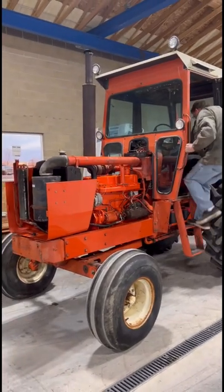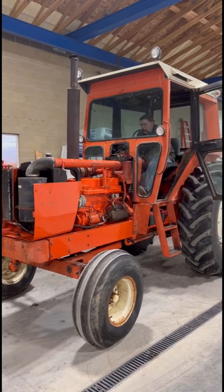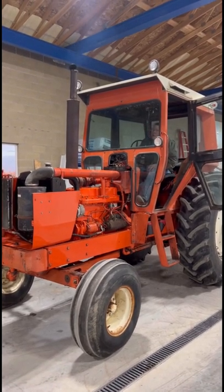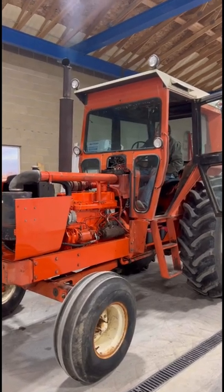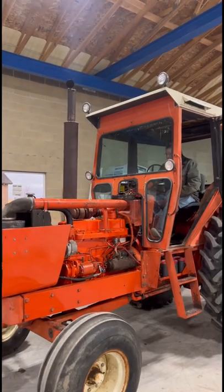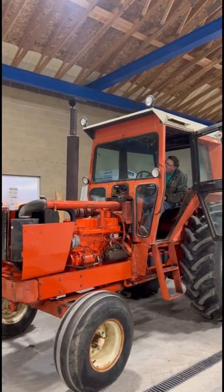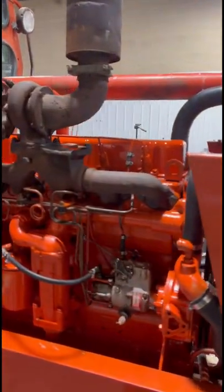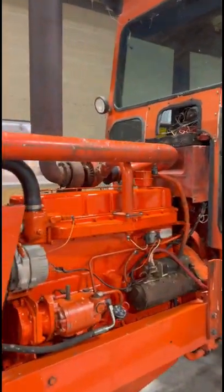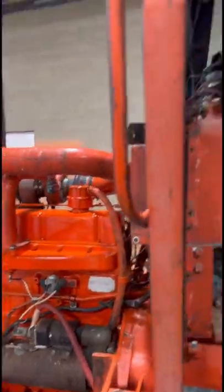Here's a cold start this morning on the freshly rebuilt Alice 210. I really don't think it's loud enough — that muffler needs to go.